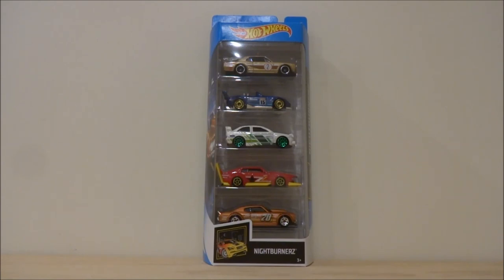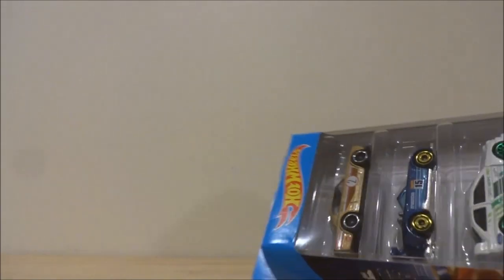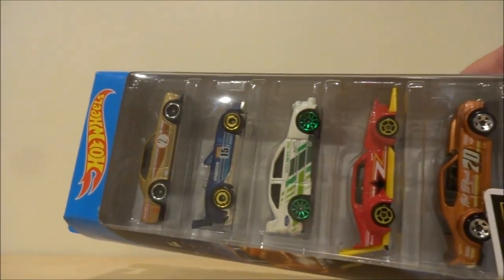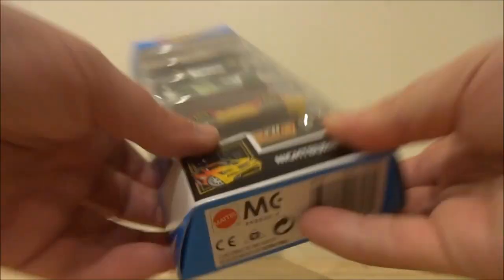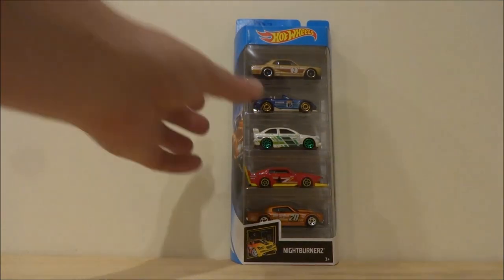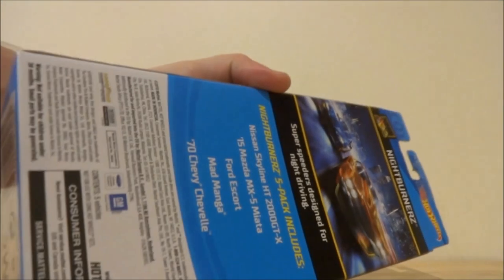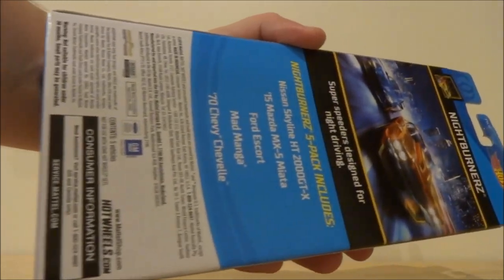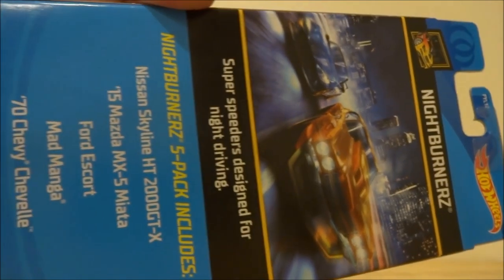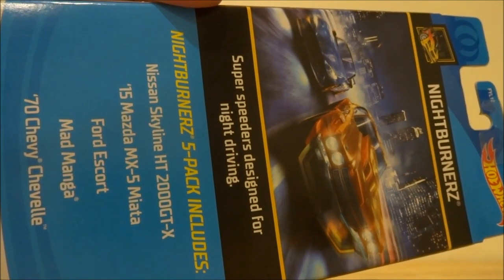I'm just going to do a quick unboxing of this because there's definitely some cars in here that I want to add to my loose collection. Of course, there was only one of these on the pegs. I normally open my 5-packs and put them in my loose collection. Really nice packaging though — I'll just show the packaging before I cut it open. You can see all the casting names there and that cool card artwork at the top.